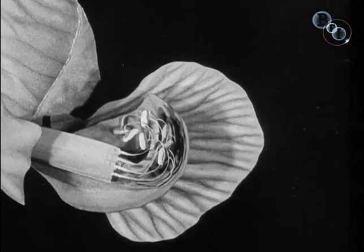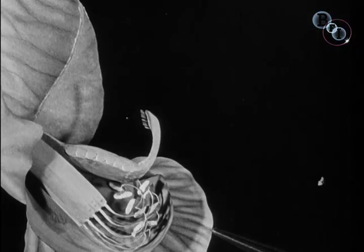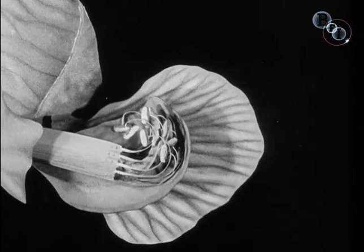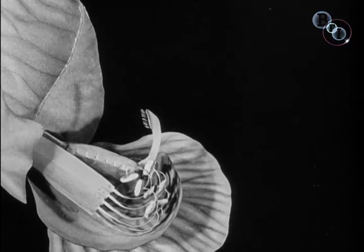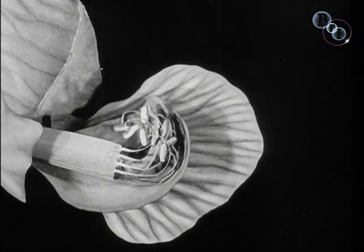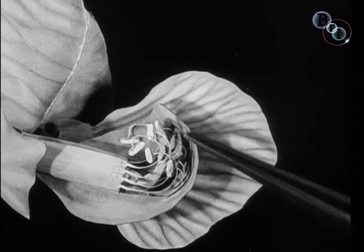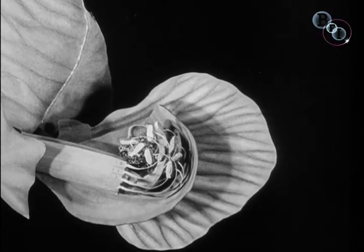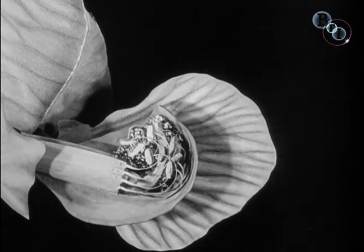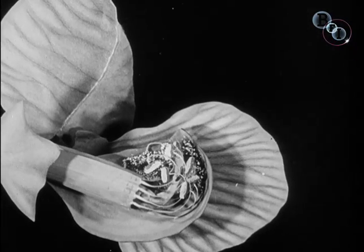This movement explains the female portion of a flower. You see here the anthers, the male part of the flower, which produces pollen. The female portion in the middle picks them up and passes it by means of a brush-like tip onto the visiting insect.